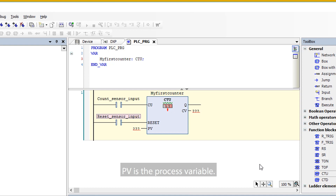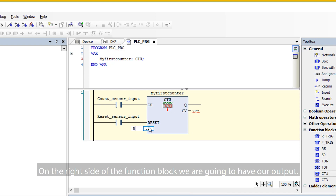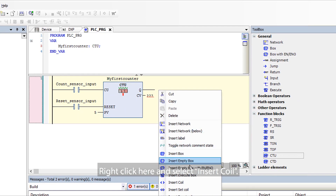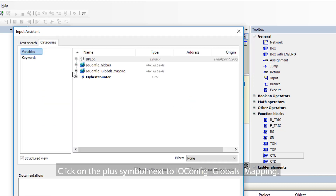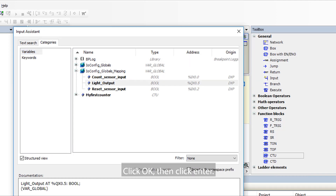PV is the process variable. The count input sensor is going to count to five before turning on the light, so we are going to type in five and click Enter. On the right side of the function block, we are going to have our output. Right-click here and select Insert Coil. In CodeSys, coils are our outputs. To assign variables, click on the question marks and click on the box with the three dots. Click on the plus symbol next to IO config globals mapping, then click the recently created Light Output. Click OK, then click Enter.